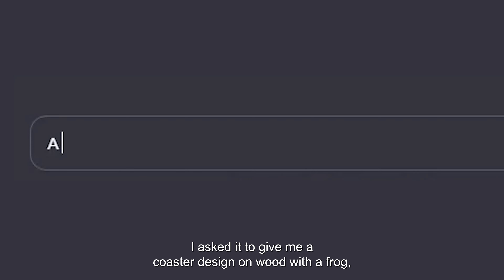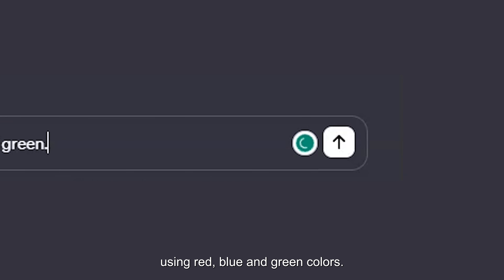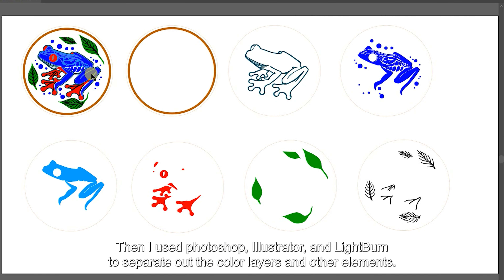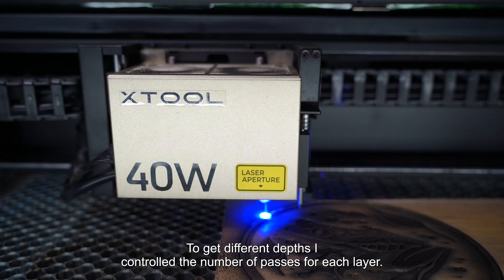Now that we have our coaster blanks prepared, it's time to start designing our engraved pattern. For this project, I'll be using LightBurn to lay out my design and control the laser. The key things you should keep in mind when designing for an inlay project is that you generally want clean open areas for the epoxy to fill in, and you want enough material left around it to have clean borders.